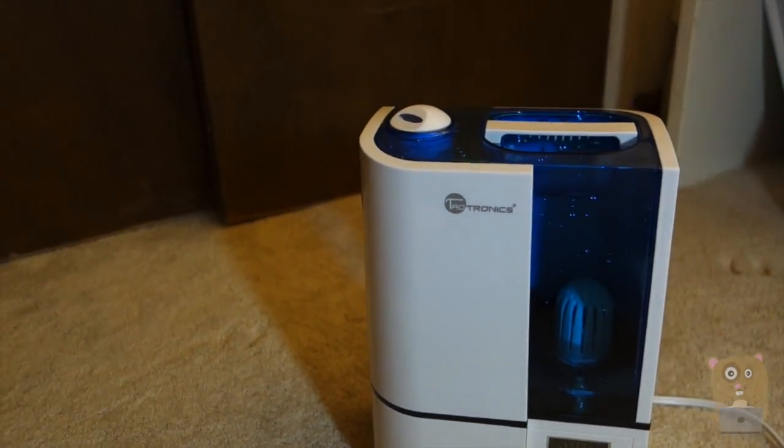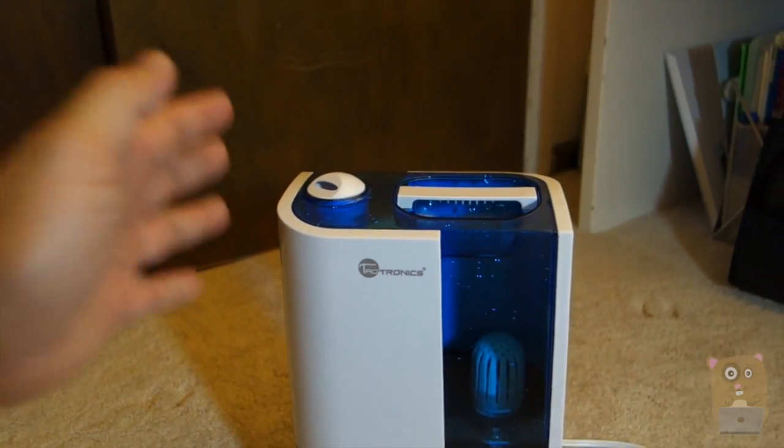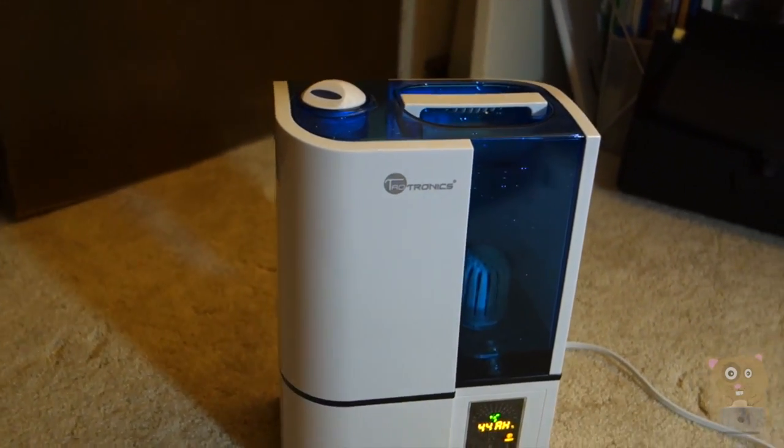Thanks for watching this review of the Taltronics Ultrasonic Humidifier, model TT-AH001. Taltronics did provide this unit for review. If you guys have any questions, comments, or suggestions, feel free to contact me. Thanks for watching. Bye.